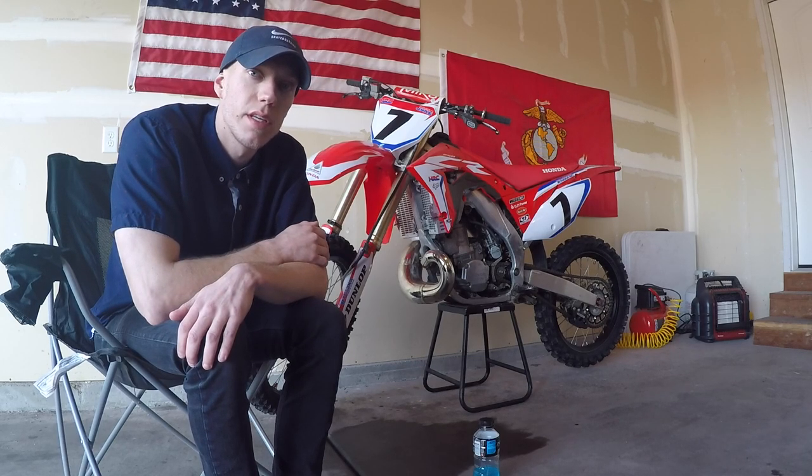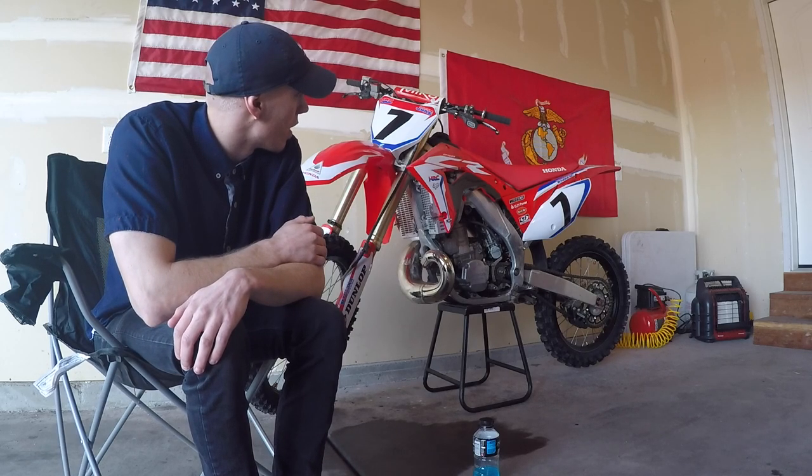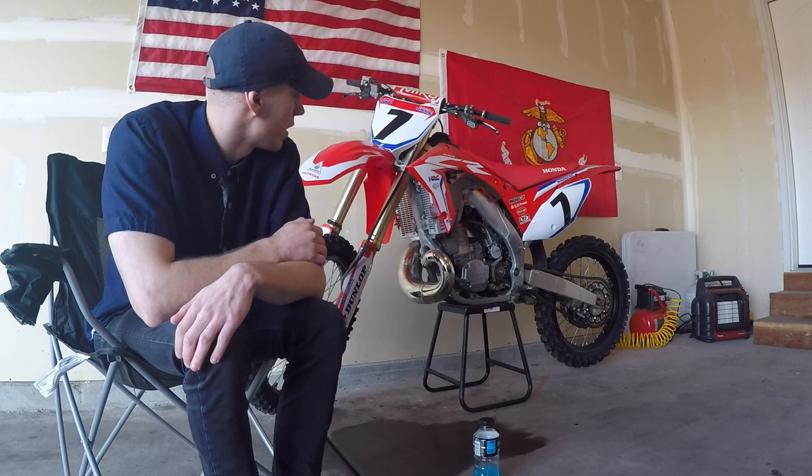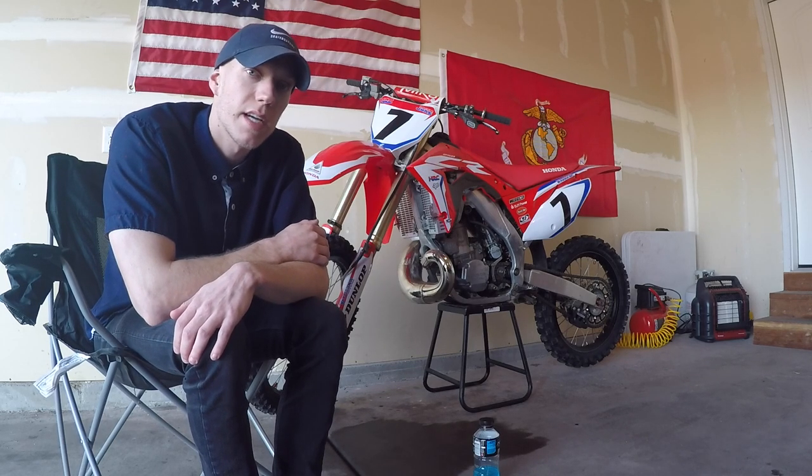And yeah, that's my 2003 CR250, restyled with a Polisport kit and 2018 factory HRC graphics, with some updated parts and bits here and there. Thanks guys, have a good day.